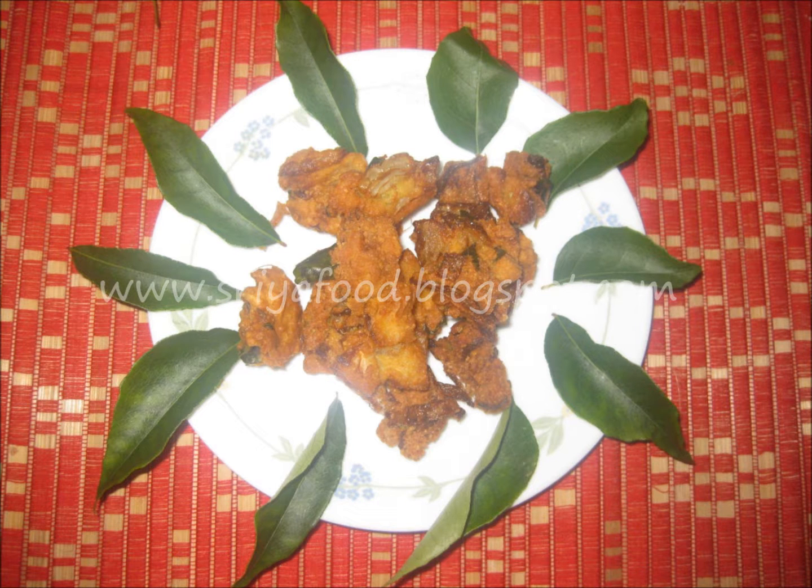Yummy gatti pakodi are ready! You can serve them hot on a rainy day, a snowy day, or any other day as an evening snack. You can store them in an airtight container for about 1 week to 10 days. You can also use these pakoras by lightly crushing them and adding them to curries like okra curry, dundakai curry, or tindora curry — we call these okra pakora curry.